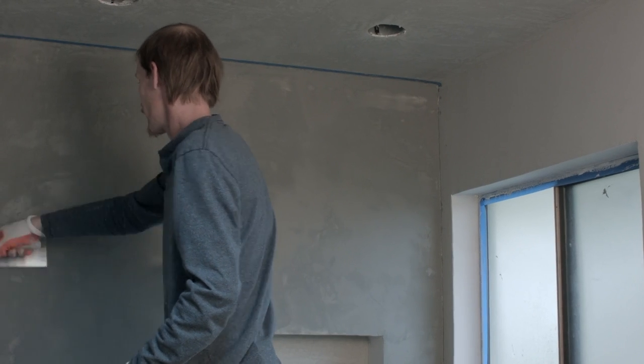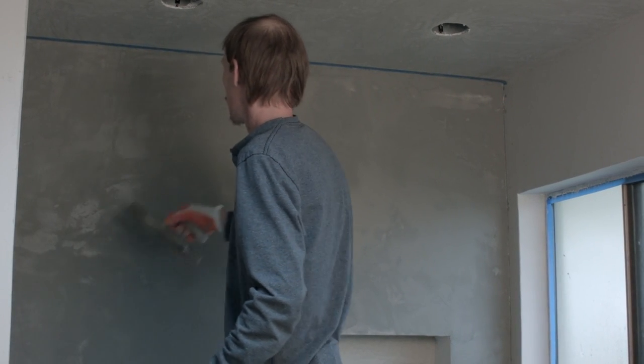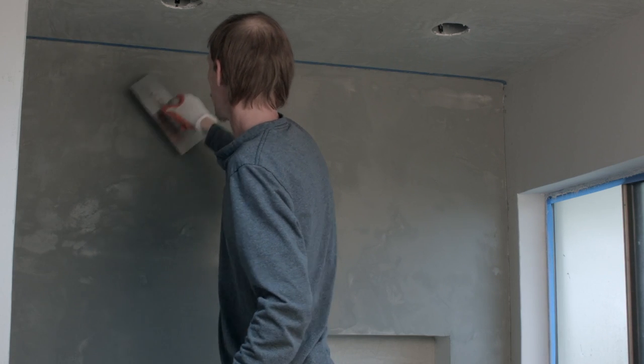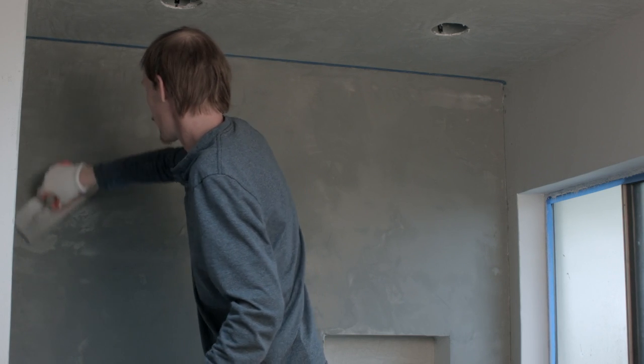As I'm troweling here, I can see with each stroke — if it's ready — it darkens as I trowel it. The more I trowel it the darker it's going to get.